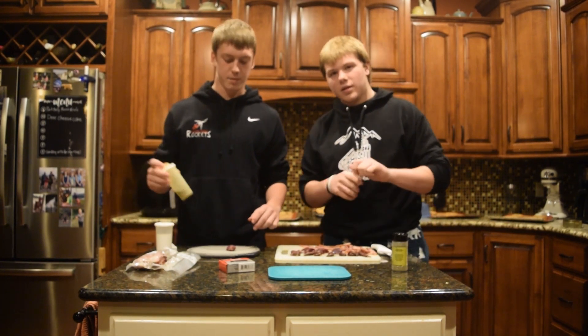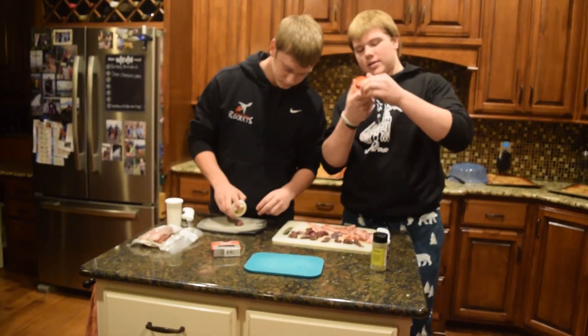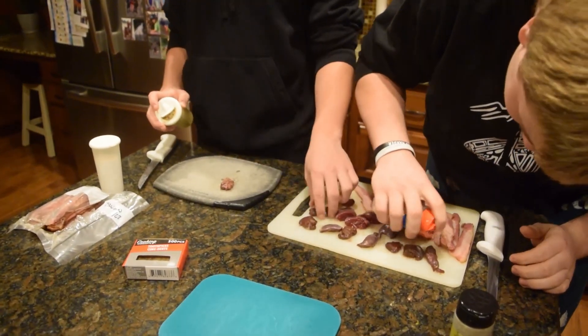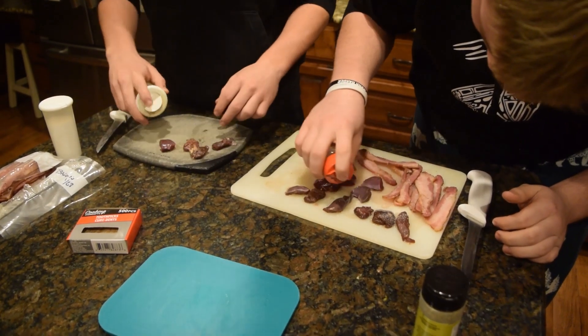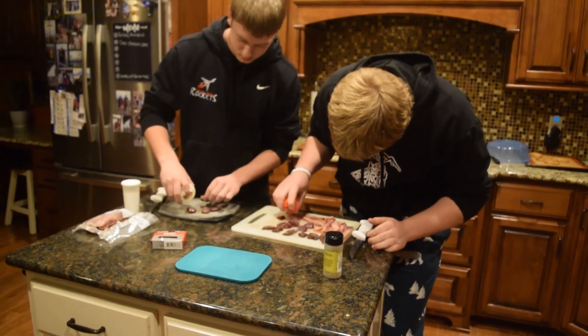Throw some salt and pepper on these, get it nice and coated. I'm actually gonna use garlic salt — we're gonna garlic salt these suckers up, make them tasty. We're actually gonna do a double coat of seasoning.